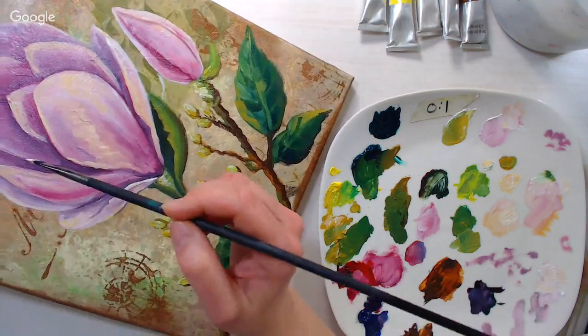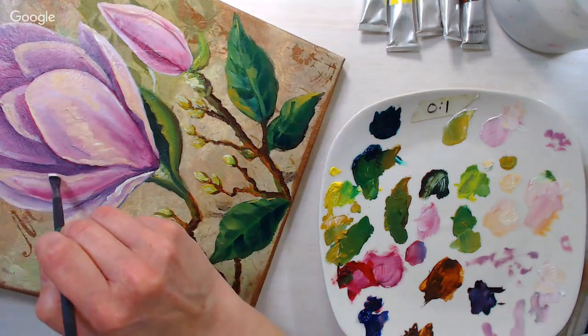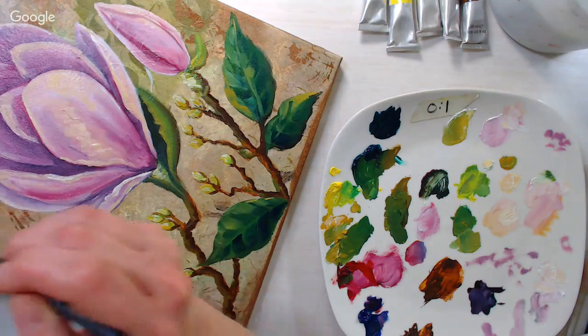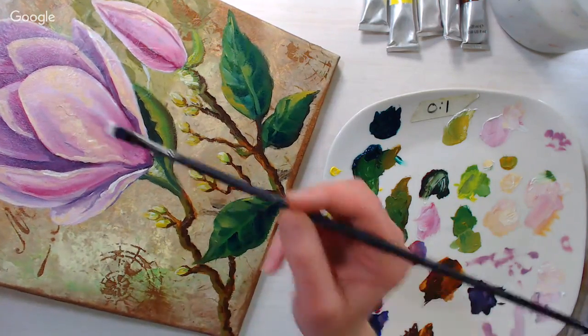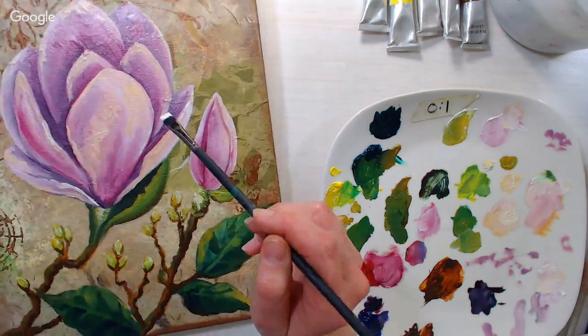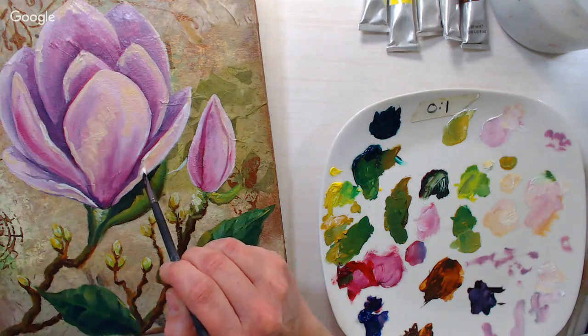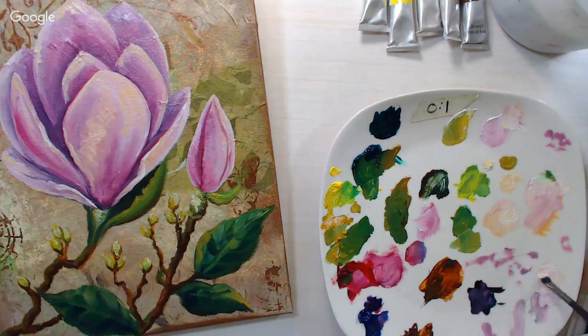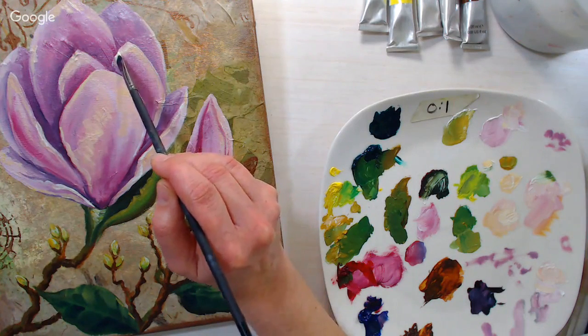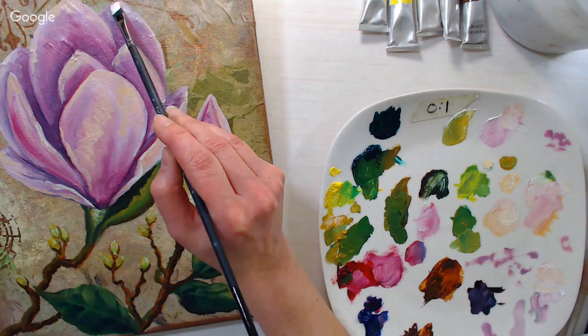Just make sure those overturned petals have a nice slice of highlight on them. These final highlights are kind of like the icing on the cake — the pièce de résistance.